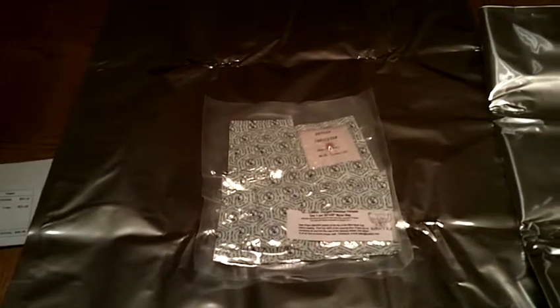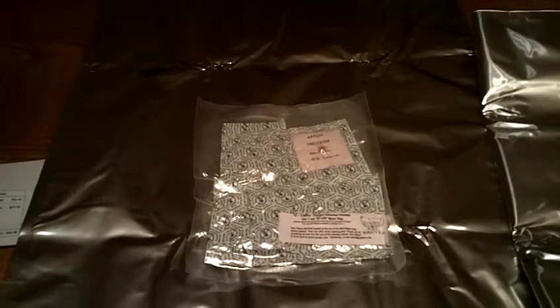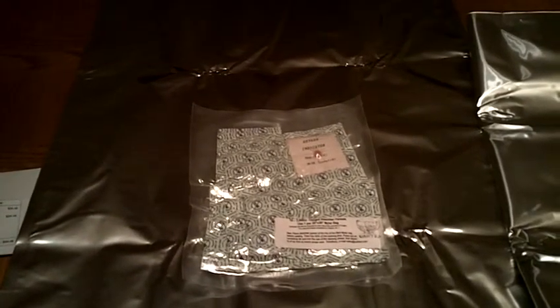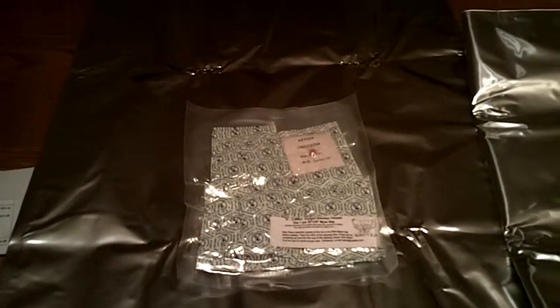Hey guys, just doing an unboxing vid without the box today. What I got in the mail is a 10 count of 5 gallon Mylar bags and also the corresponding 2000 cc oxygen absorbers.